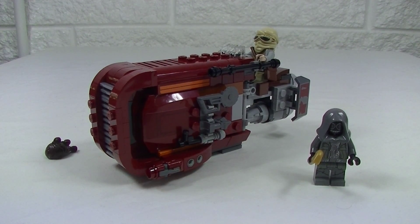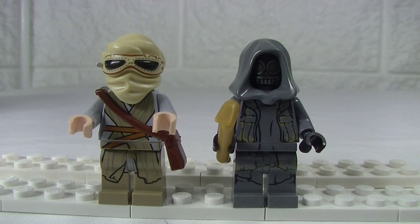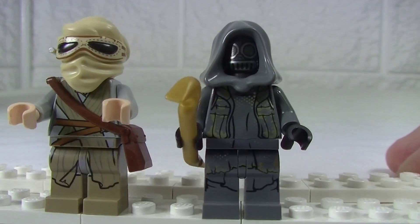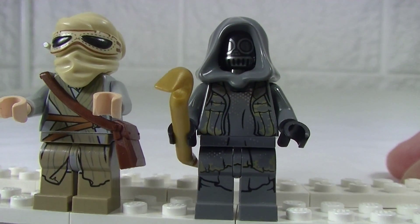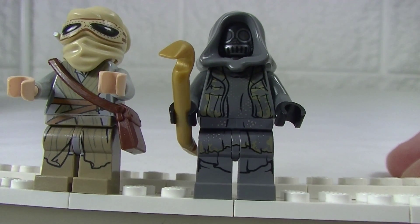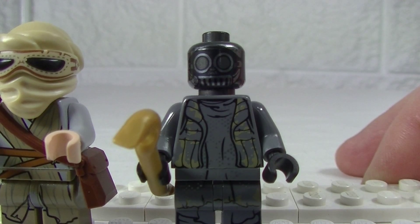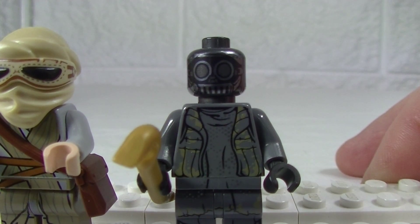Let's take a quick look at those minifigs. The two figures we get are Rey and Unkar's Thug. Look at that detailed silver printing on the torso and legs — that looks great — and the printed head on the Thug as well.